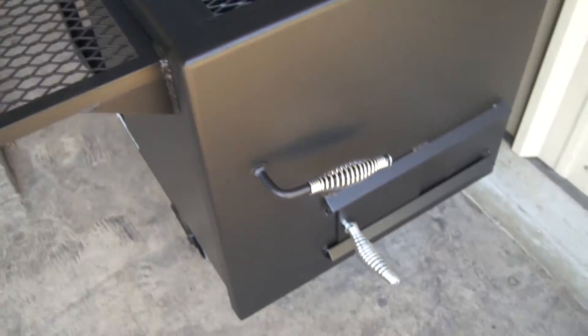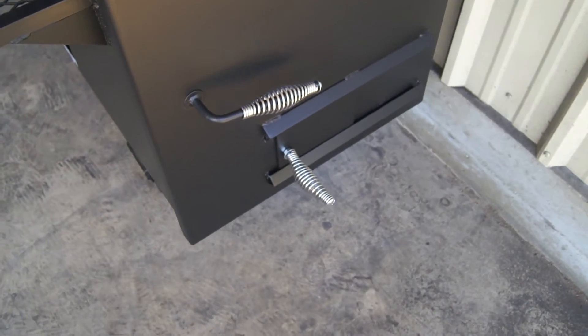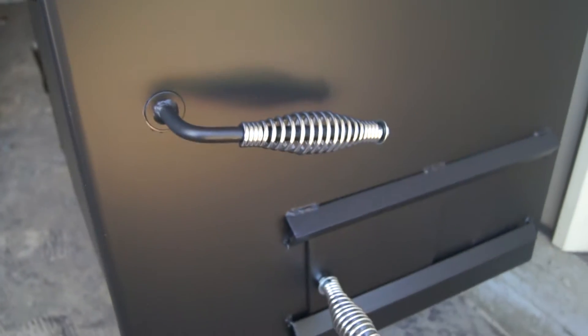Coming around here to the back side — cool touch handle on your damper valve, cool touch handle on your door latch.